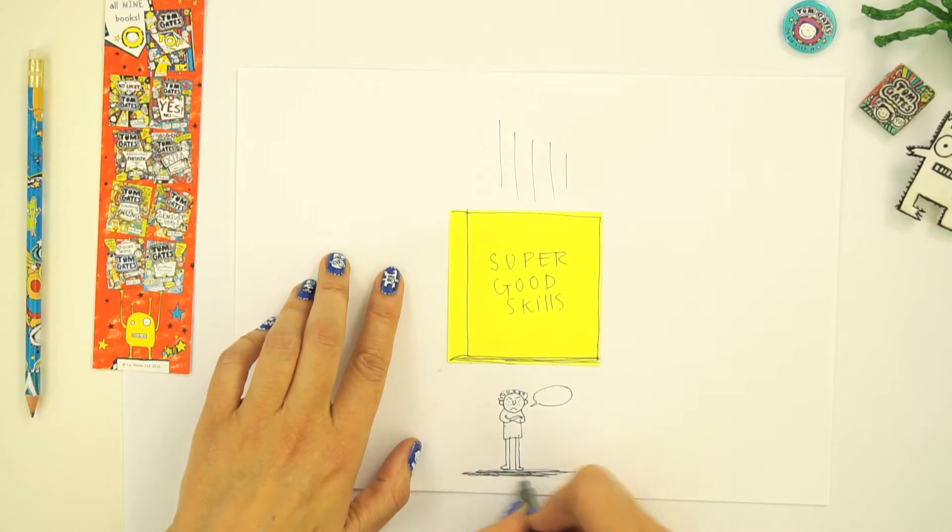And that looks like it's falling down, and give it a bit of shadow underneath. And Marcus is saying, 'What book?'